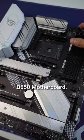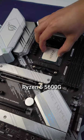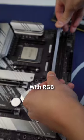I'm building my assistant this overkill workstation PC. Starting off with the ROG Strix B550 motherboard, followed by the Ryzen 5 5600G CPU. 16GB of RAM, with RGB of course.